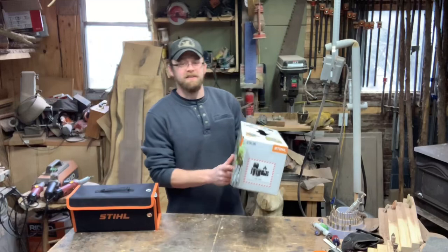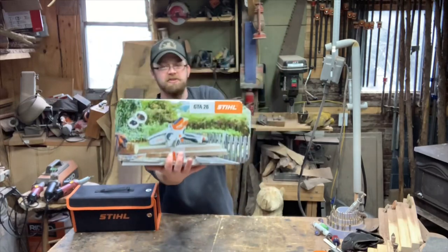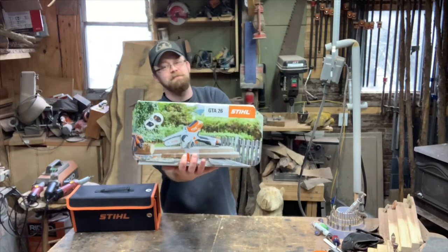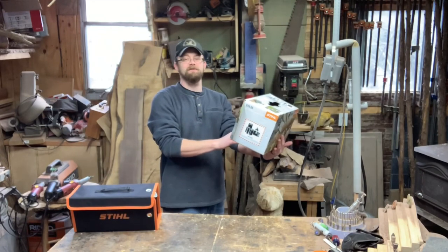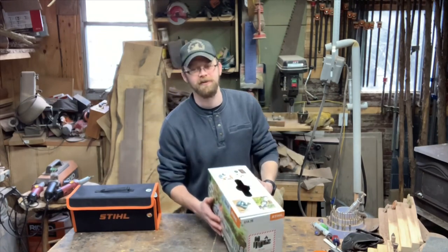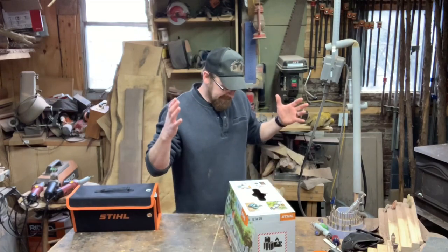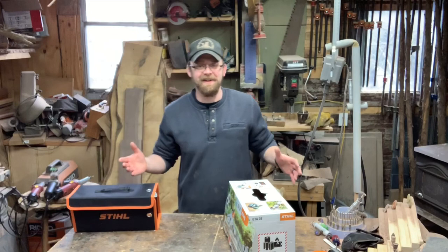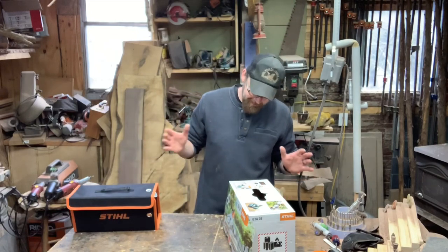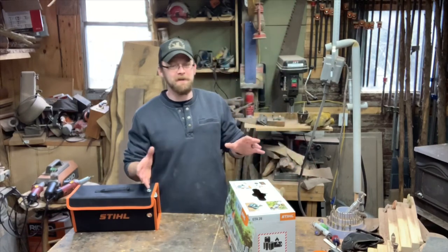Alright guys, like I said, new chainsaw. If you saw the cover photo you know it is the GTA 26, made by Stihl. Honestly I think this is their smallest saw currently, so I'm pretty excited. I don't know what I think about this yet but it looks pretty cool.